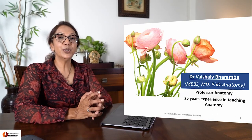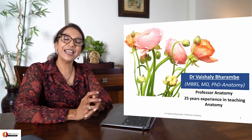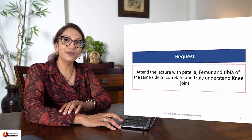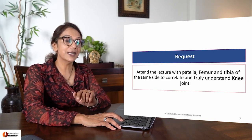Hello, my dear students. I'm Dr. Vaishali Bharandi. I've been teaching anatomy for the last 25 years and I love it. Today I'm going to talk about Knee Joint 2. There's a request to all of you: please sit with patella, femur and tibia of the same side. Ready.